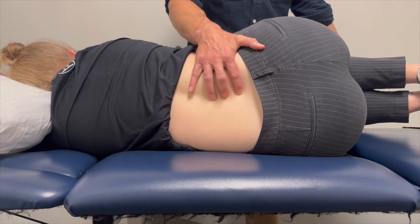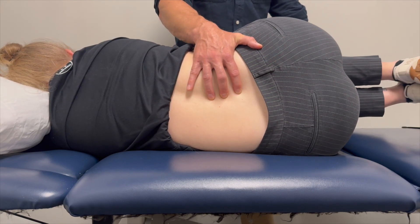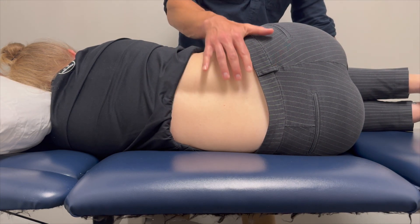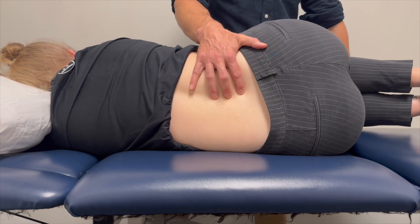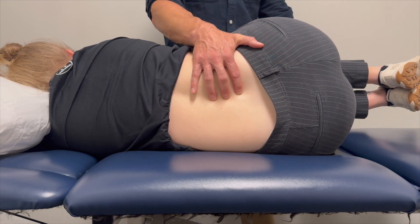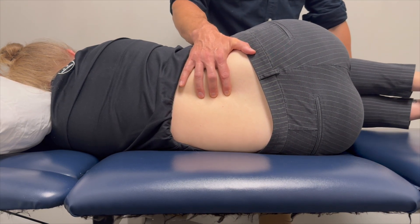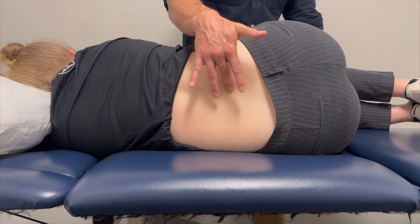Then I move my upper finger to the L3-L4 interspinous space. I continue to flex the hips — I can feel movement between L4 and L5, I feel gapping — and I'm waiting to feel movement between L3-L4. I can continue that process all the way up the spine, feeling for movement at each successive level.